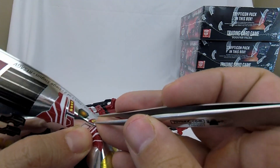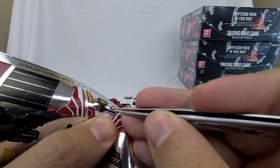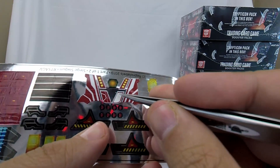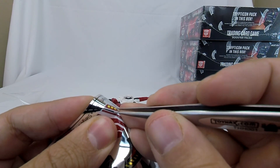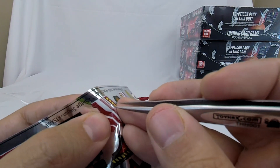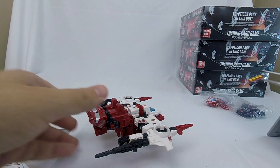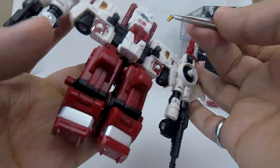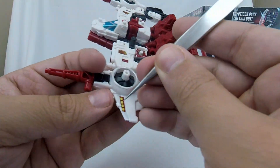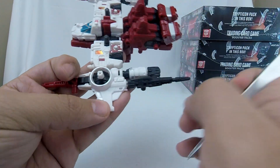It's an unfortunate decision they made not to include a sticker for the elevated middle piece — they have both ends of the wing, but they don't have that elevated middle piece. So there's still just that smudge of metallic paint. Oh, I totally grabbed the wrong end — that's fine. We'll come over here. Just a happy little accident.